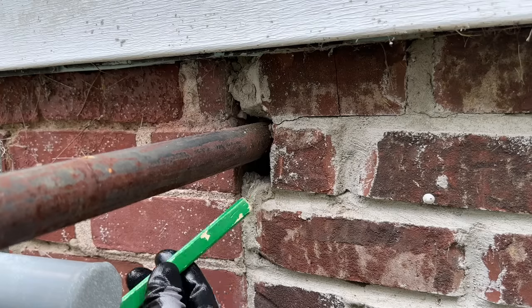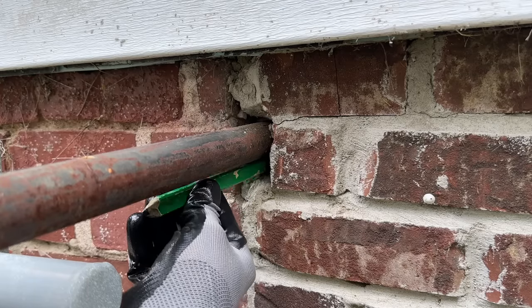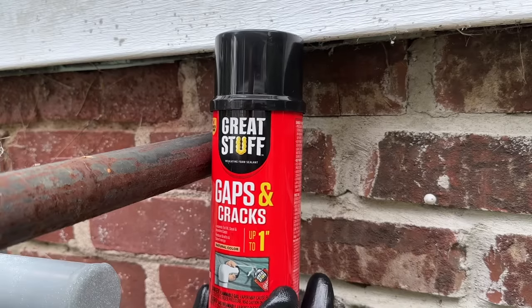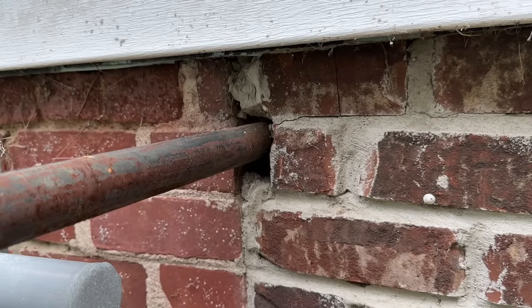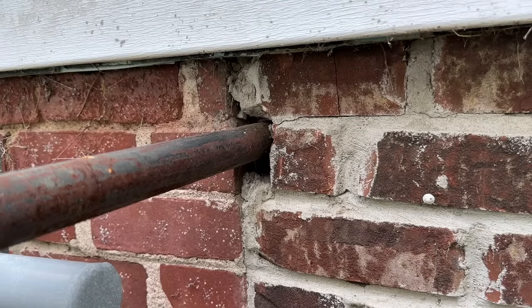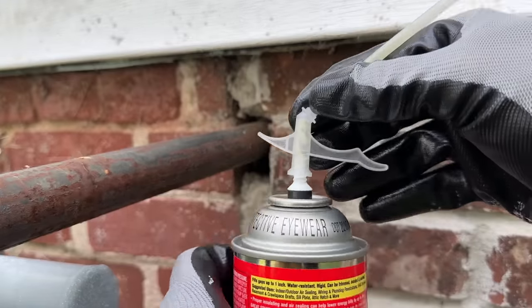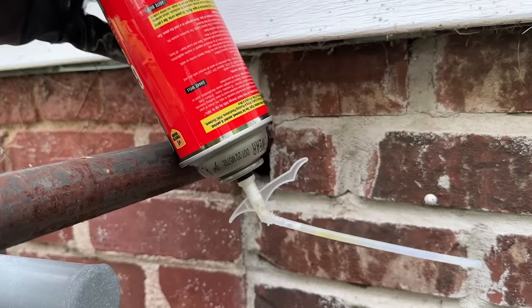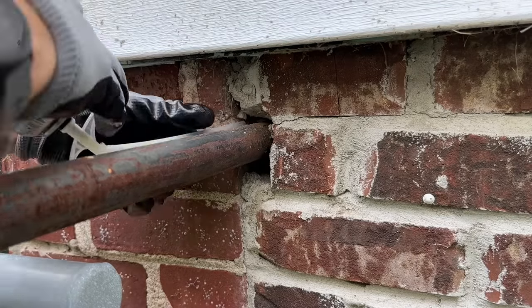So what do we do with larger gaps — much larger than the half-inch size of the carpenter's pencil? Make sure you have gloves on and use spray foam — this is the expandable foam by Great Stuff. Shake the can for at least 60 seconds, screw on the top with the application straw, flip it over, and spray that into the gap.